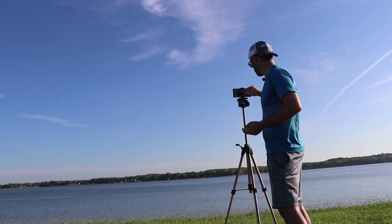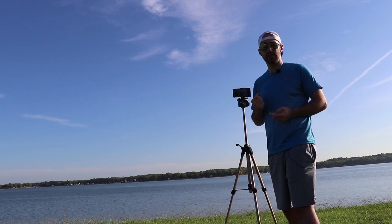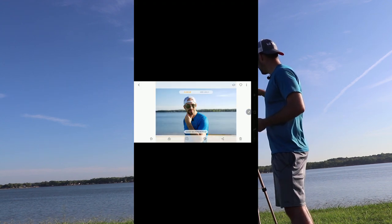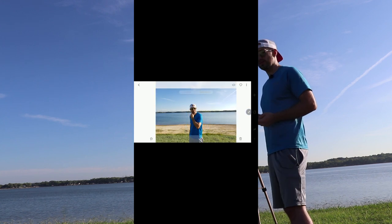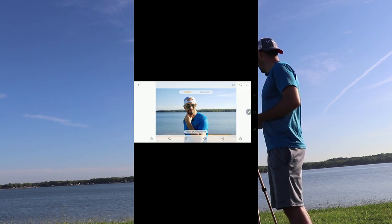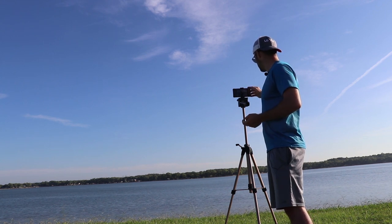If you don't like the angle, the Galaxy Note 9 actually takes two different pictures — one with the telephoto lens and one with the normal wide angle lens. So you can go into the picture and select wide angle. I like the close-up angle myself, but that's an option. I'm going to take one more for good measure so I can have another sample photo for you guys.